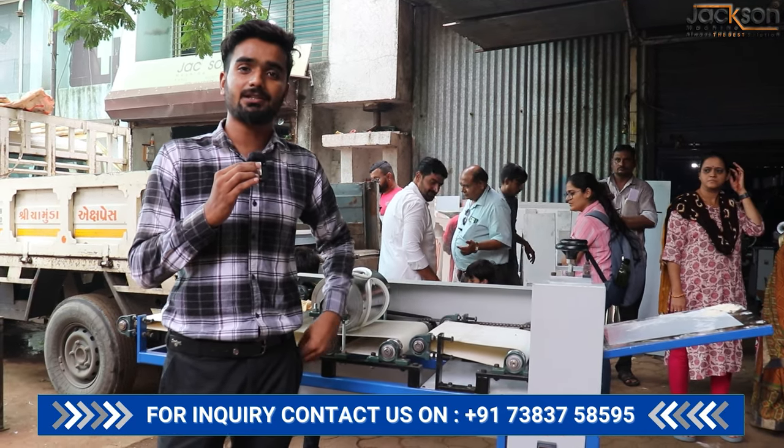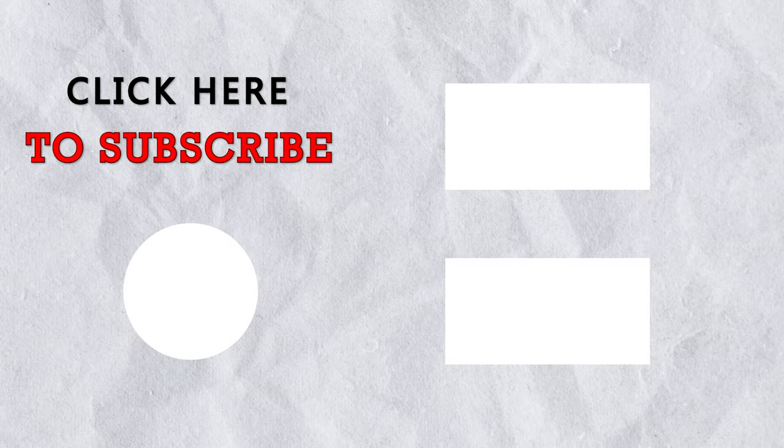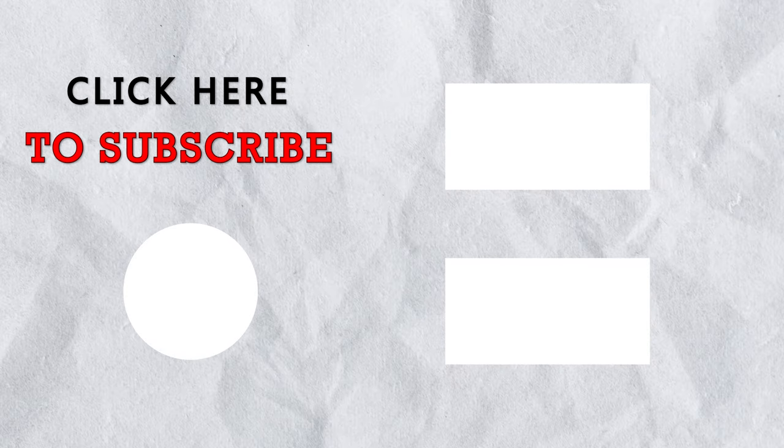Thanks for watching Jaxion Machine YouTube channel. Thanks for watching.